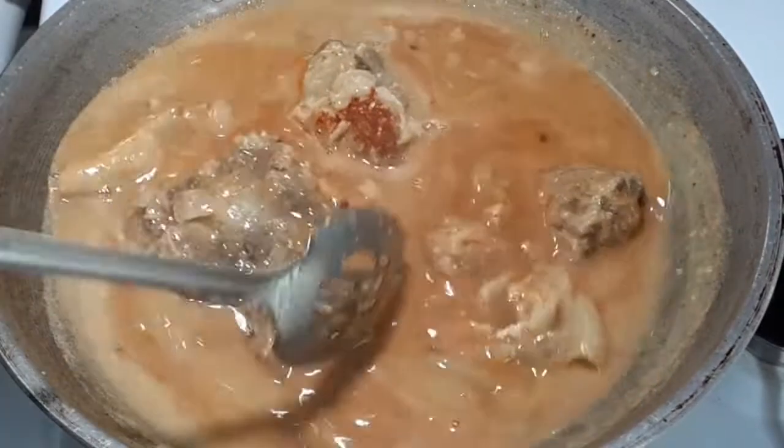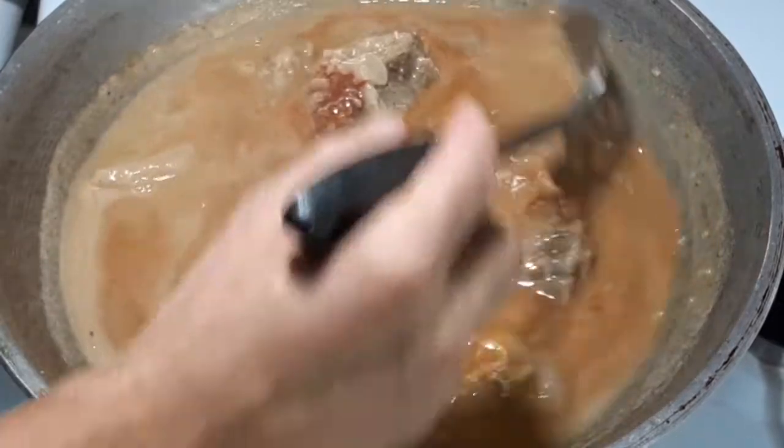Then continue to simmer our Kare-Kare until the sauce is almost dry.